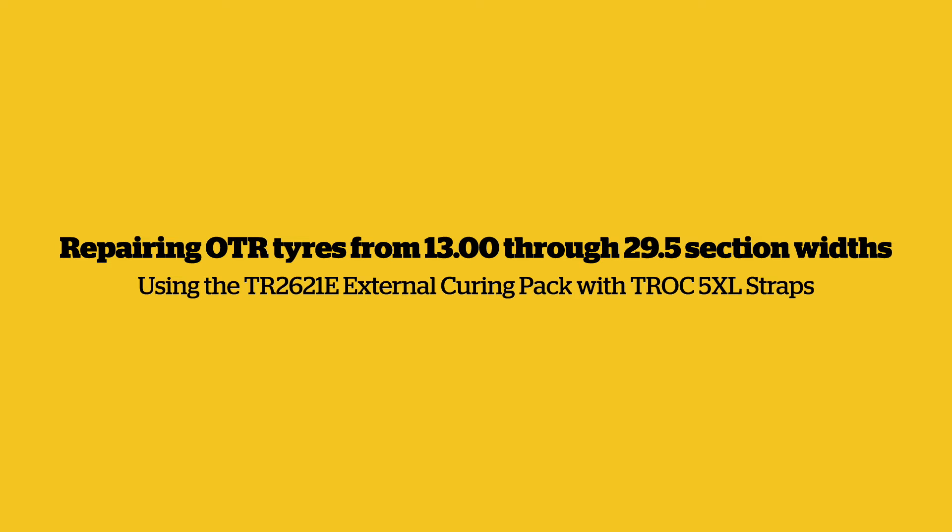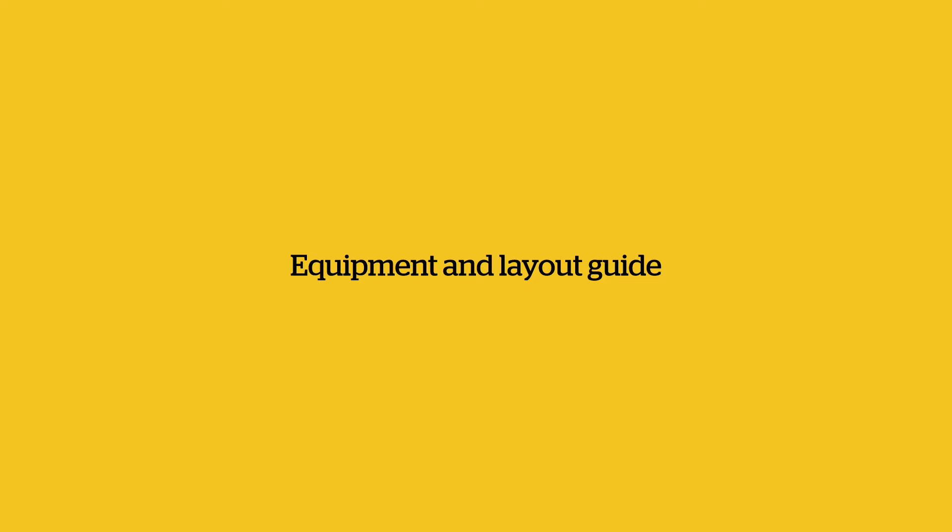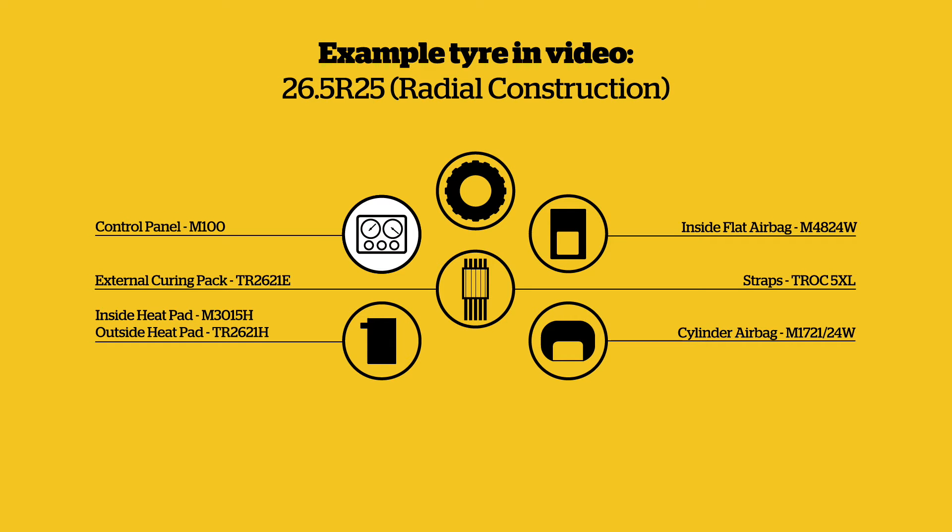Repairing OTR tyres from 1300 through 29.5 section widths using the TR2621E external curing pack with Troc 5XL straps. Control panel M100, inside flat airbag M4824W, external curing pack TR2621E with Troc 5XL straps, inside heat pad M3015H, outside heat pad TR2621H, cylinder airbag M172124W.